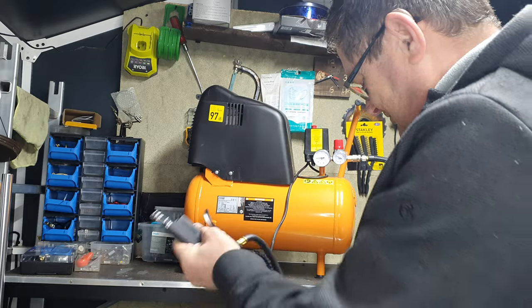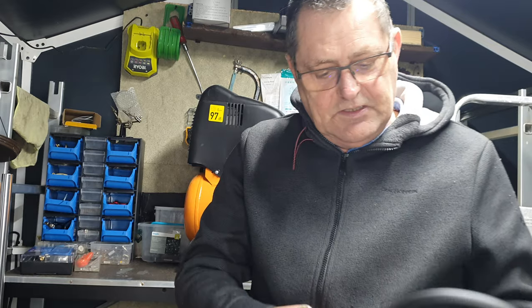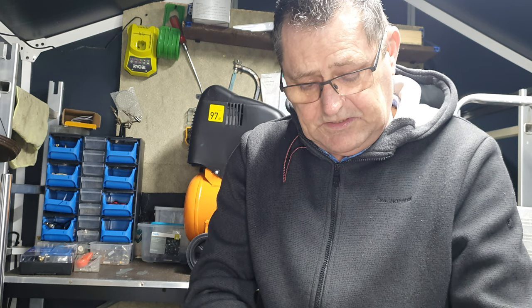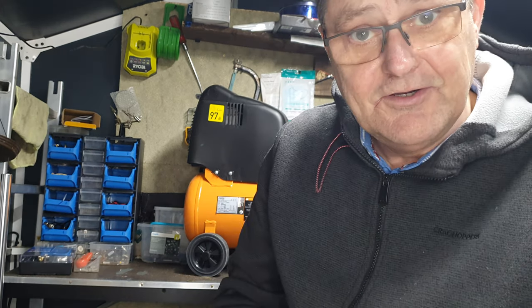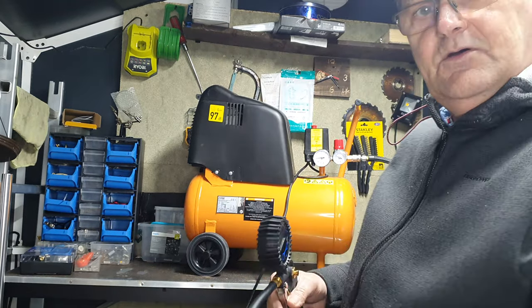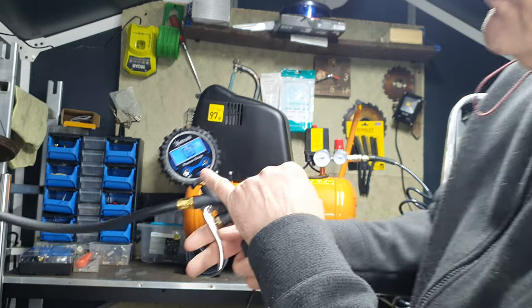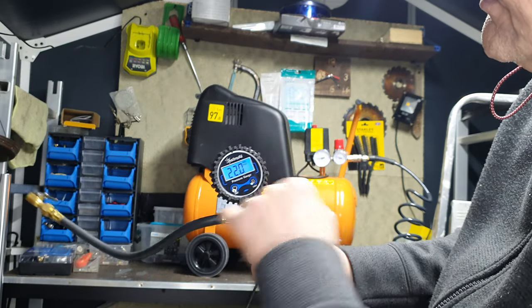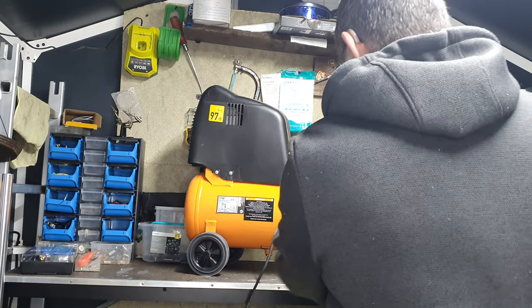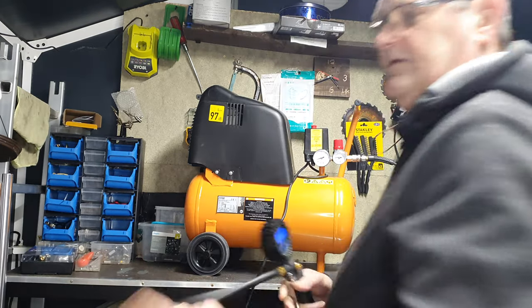Oh my god. First things first - wow, that's very solid. Look, that comes off the boss. Did you hear the air there? Whoa. There you go. It's just switched itself back on again. Look at that - you've got to do the table here. There - ta-da!